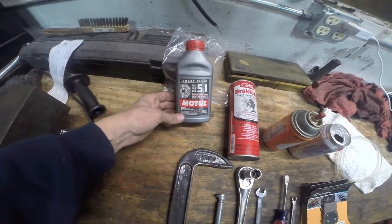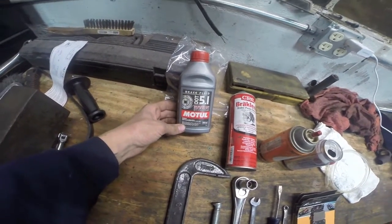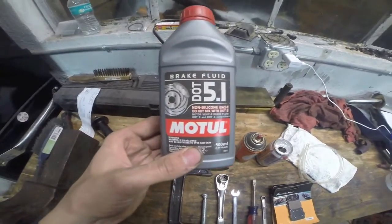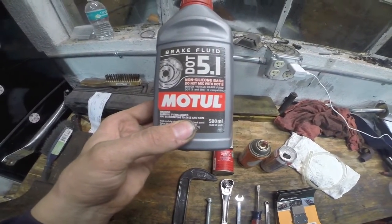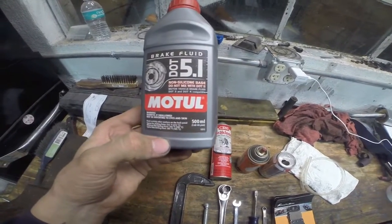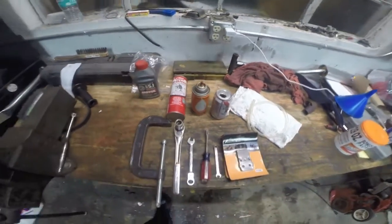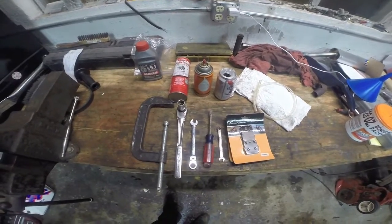Last but not least we have some new brake fluid. We're actually going to flush ours entirely — it's not needed, but our quad's been sitting for a very long time so we figured we'd put some fresh fluid in. This is DOT 5.1; it is compatible with DOT 3 and DOT 4, so it'll work on our quad just fine. You don't need a whole lot — the reservoirs are quite small. So once you get all your tools together, move back over to the quad and we'll start changing our brake pads.